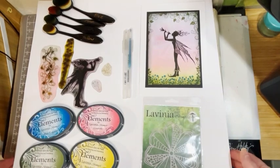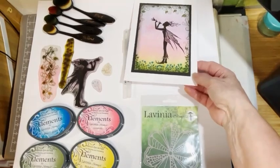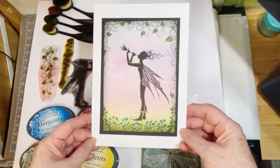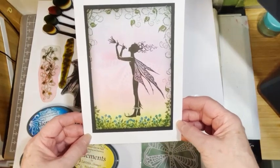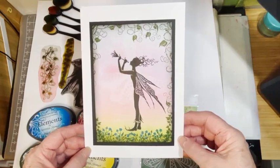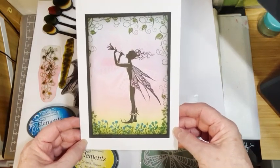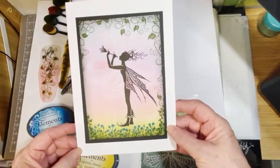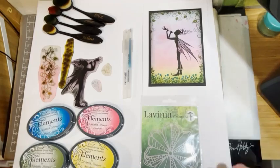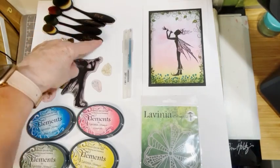Hello everybody, welcome to another tutorial for the extravaganza. I hope you're all having fun watching online or actually being in the shop — it's a wonderful fairytale place to visit if you ever get the opportunity. Today I'd like to share this tutorial with you using Grace, one of the Living Your Stamps fairies, and she's calling spring to come.